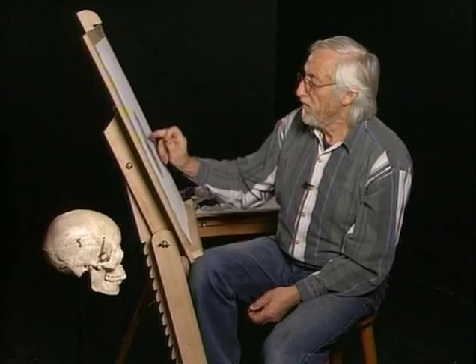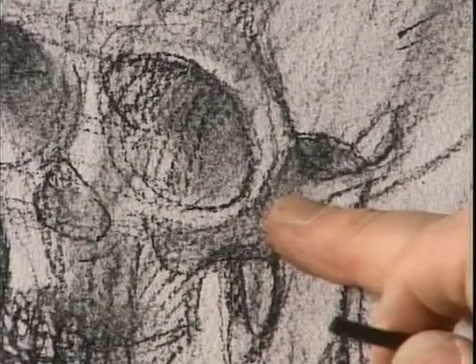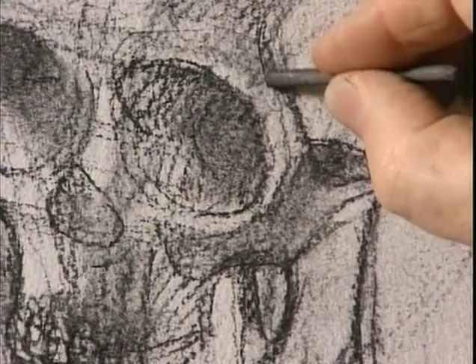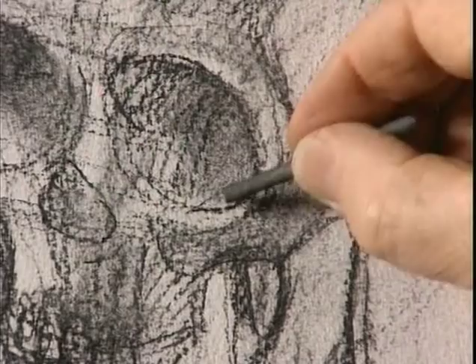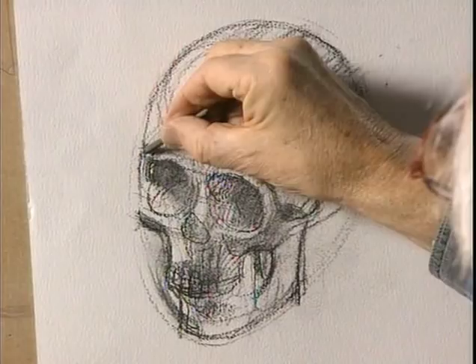You can see the flatness of this zygomatic arch with its little edge, so it then turns into the orbit. The form turns away here — a slight deviation from the egg shape, but not much. You can see we're still more or less on the same egg shape that we started with.